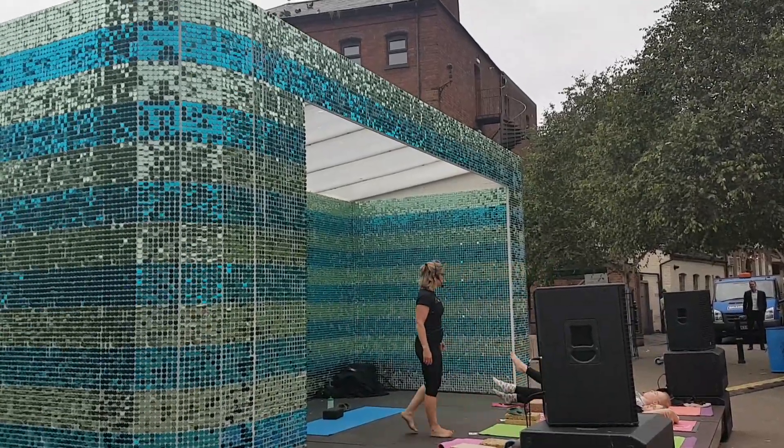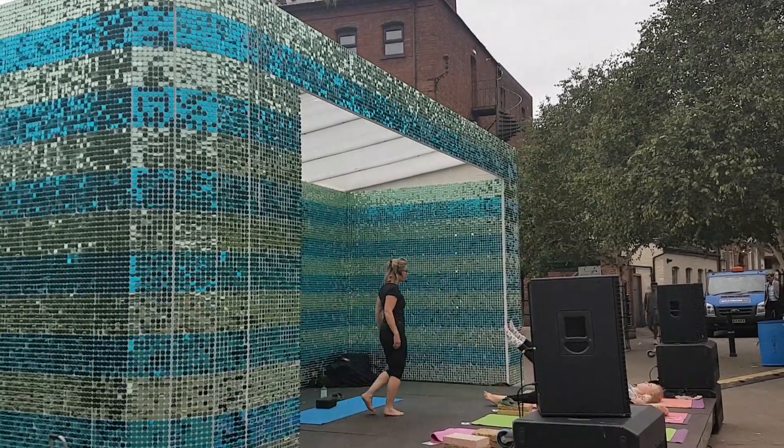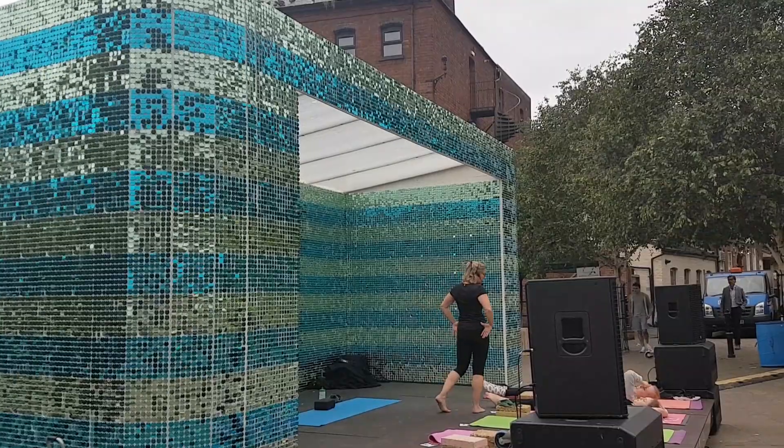Inhale up, on 1, on 2, on 3, on 4. Exhale down, on 1, on 2, on 3, on 4. Keep the bottom on the floor.